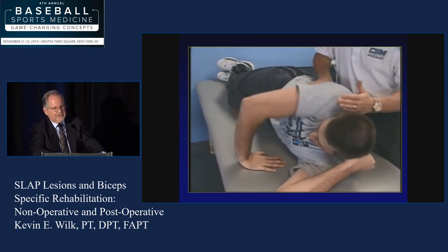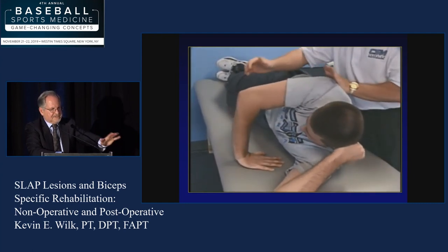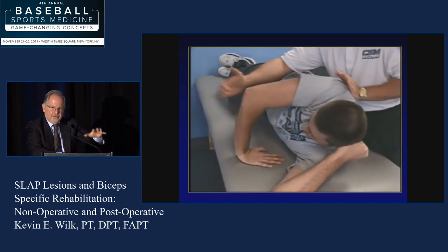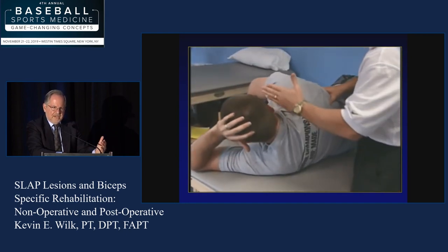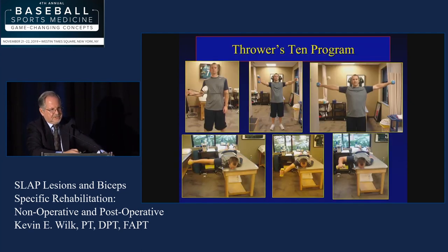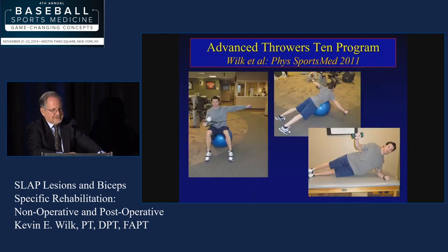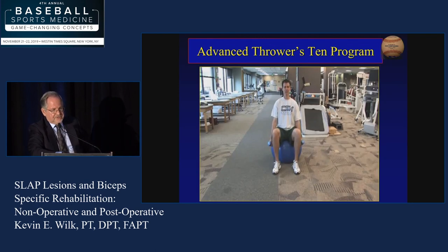Here's an example of a scapular neuromuscular exercise — can't be done early, has to be done fairly late in the rehab. Side-lying, hand on the table, slowly protracts and retracts. The idea is to hold the humerus stationary and have the motion come from the scapula — the complete reverse of what you do in real life. In real life your arm moves and your scapula follows; now I'm saying don't move your humerus. We'll start this in a seated position first. The Throwers 10 program is published in numerous areas — you can go to our ASMI website. It's basically about 16 exercises, with the advanced throwers program incorporating more sustained holds and a jump up in EMG.